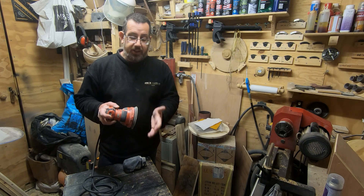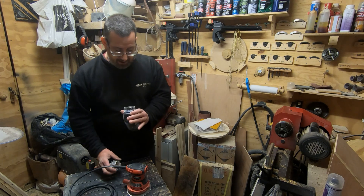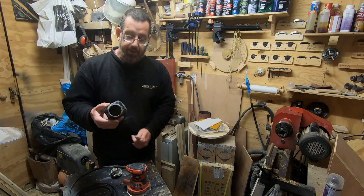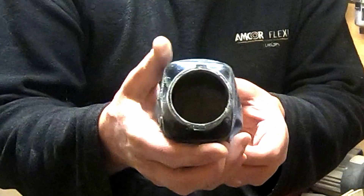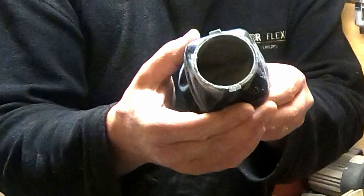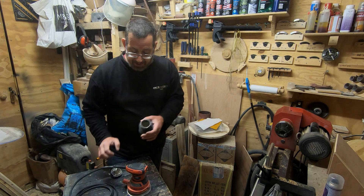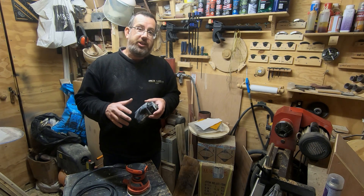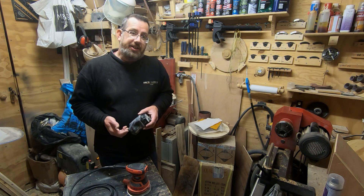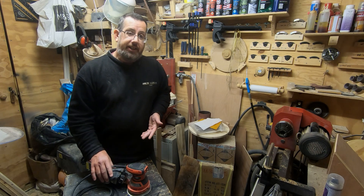I haven't actually emptied this bag for a little while now, and you can see in there that there is an awful lot of really fine dust — that's really more the essential dust you want collected. You certainly don't want that kind of dust flying around in the air if you can help it, because wood dust these days is classed as a hazardous material. You can see it really is still collecting the dust well.